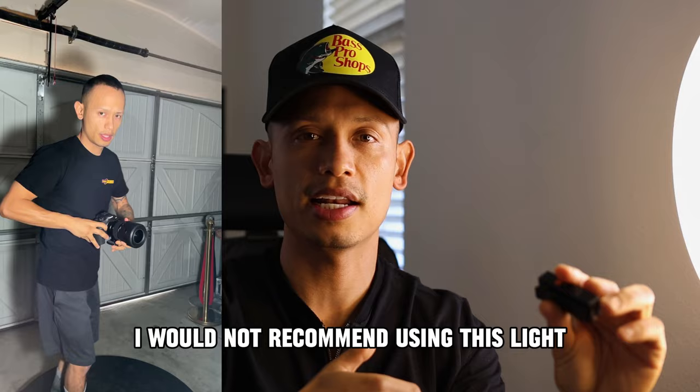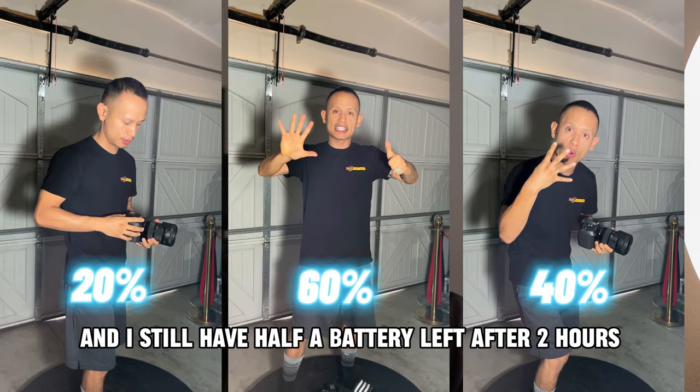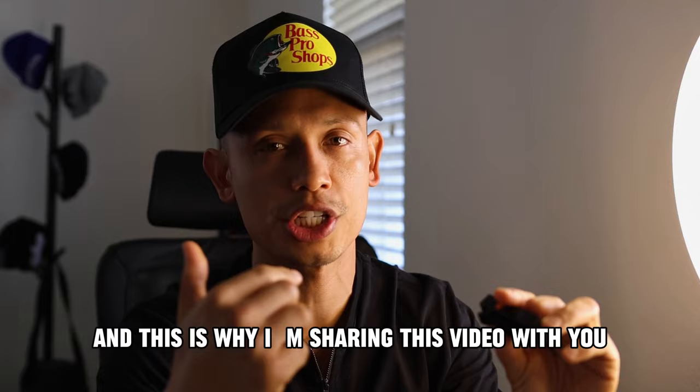If you guys are wondering how long this thing is going to last you — I usually have it at 20% brightness and I still have half a battery left after two hours, which means this is the winner, guys. This is why I'm sharing this video with you — I'm only sharing things that work for me.